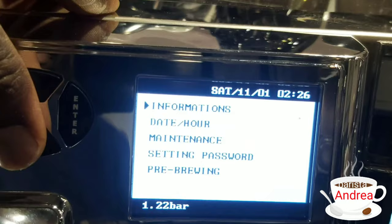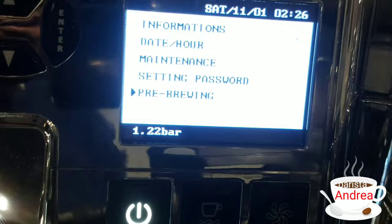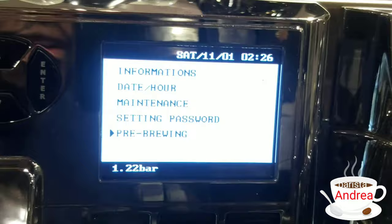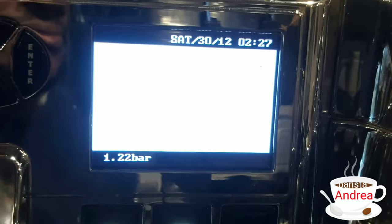Then we go to setting a password. You can also find the pre-brewing option. Pre-brewing helps just in case you have a disturbing coffee or a coffee that is not fully degassed. I'll record a separate video showing you how to easily pre-brew or preheat your machine in that case. Those are all the settings — there are about eight of them in total.